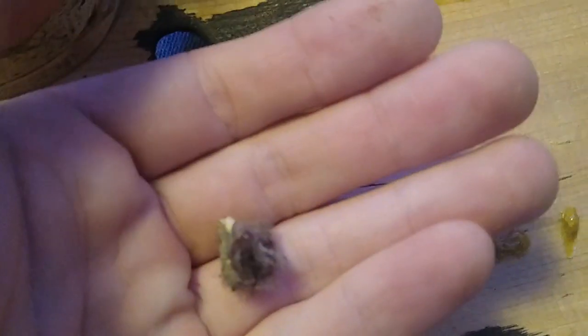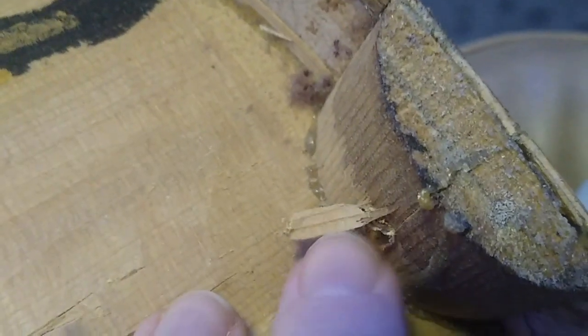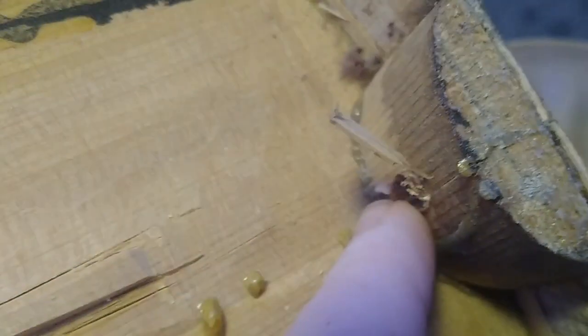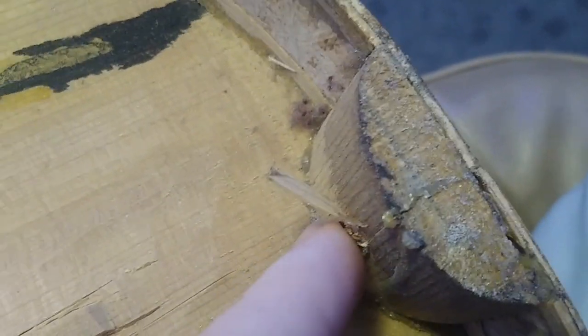Here's a little wad of dust and lint that accumulated over the years. See how the binding isn't glued to the ribs — this block isn't fully glued right there either. There's still a splinter here from them drilling this end pin hole.